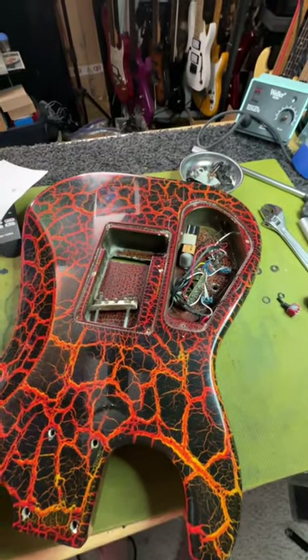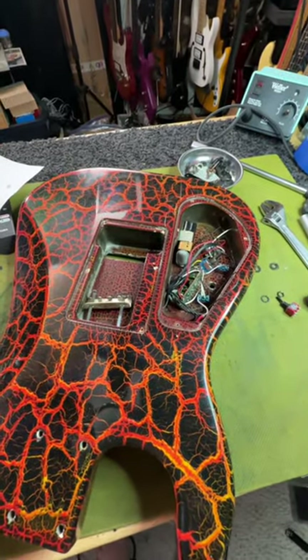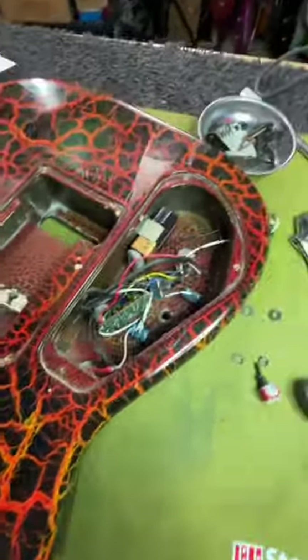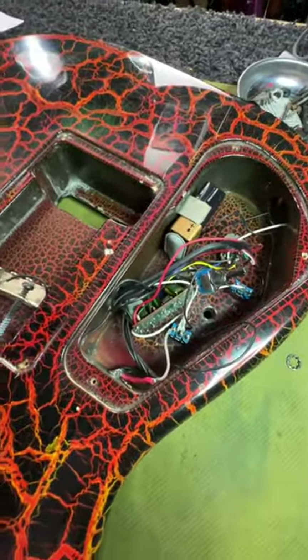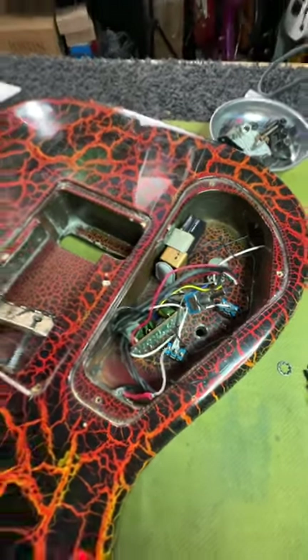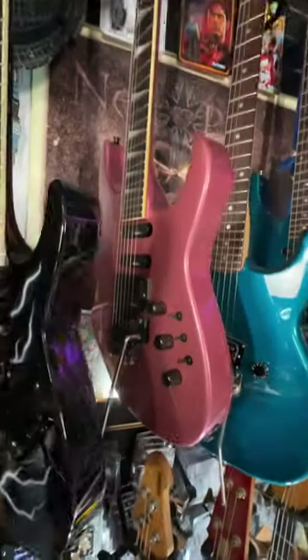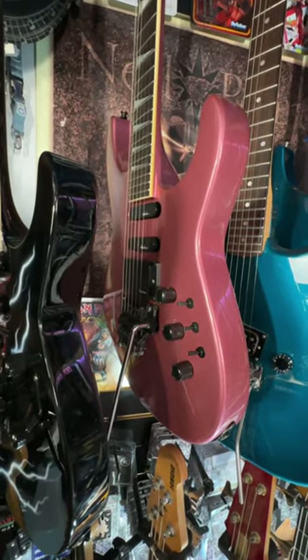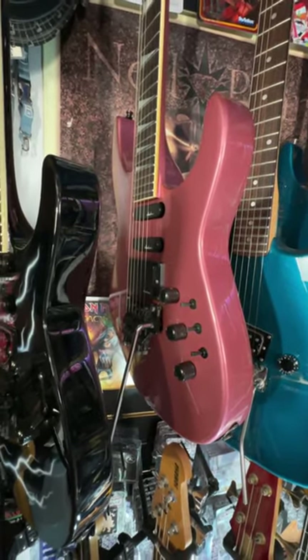I found this Charvel Firecrackle Model 4 in a pawn shop and it had the electronics completely butchered. These are totally new, totally different. I even pulled apart this Burgundy Mist Model 6 to figure out exactly how to wire in the electronics properly.